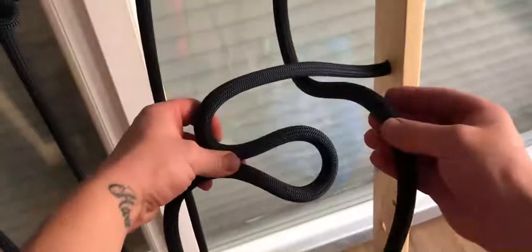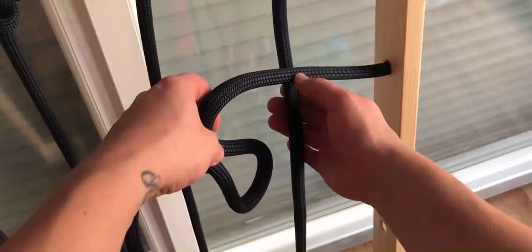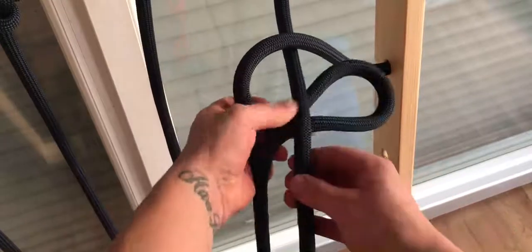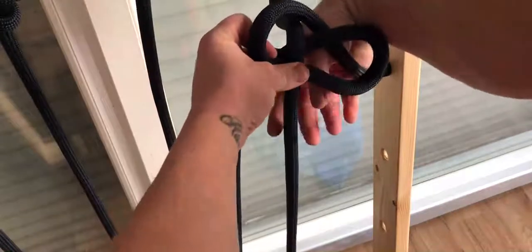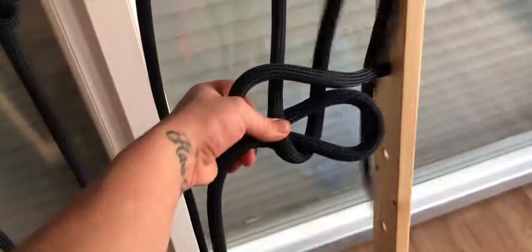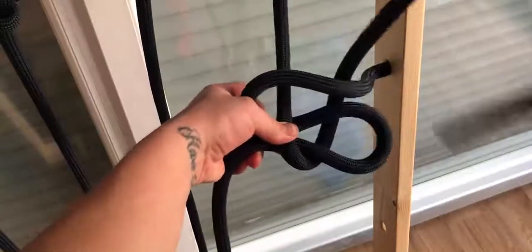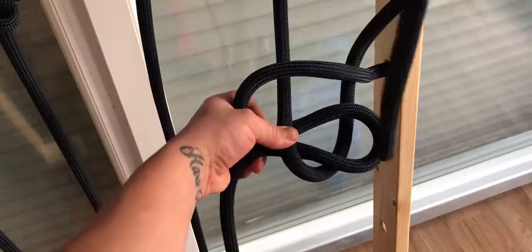Then we go with the horizontal working end like this — we just put it here below the horizontal and on top of the horizontal over here. Then we just take the end of it — this is the vertical working end — and just put it through that loop over here.